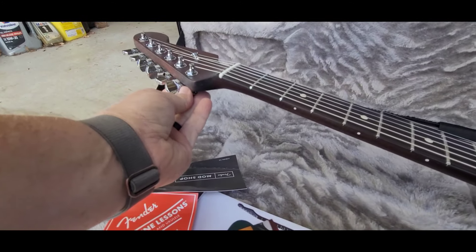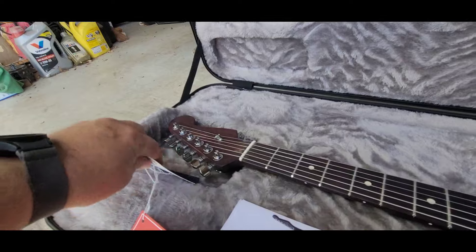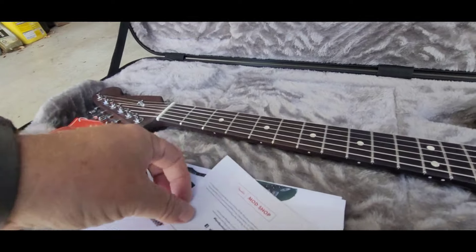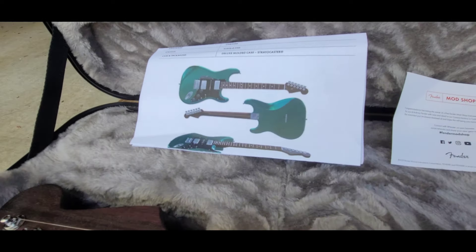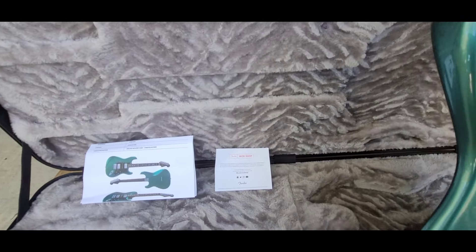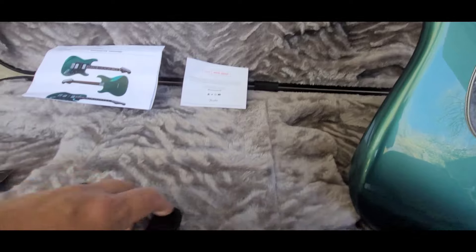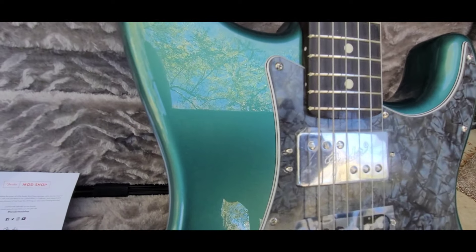I don't think I'm going to get rid of this one. Got some cool case candy — Fender Mod Shop stuff, the original build specs for the guitar. I do love the way that looks. I kind of wanted 21 frets, but the 22-fret will be just fine.